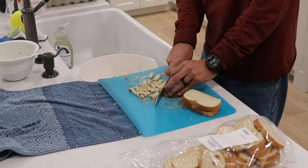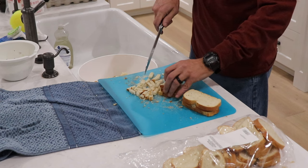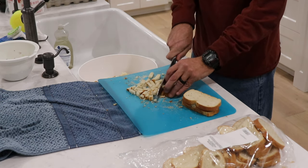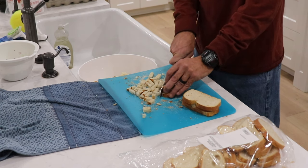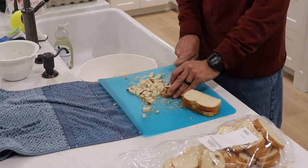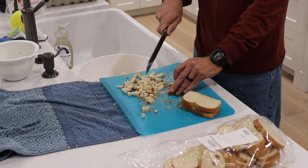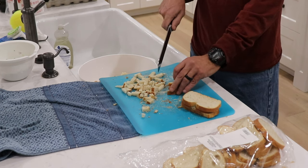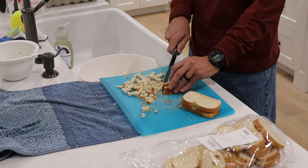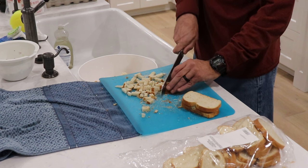Now my mom is sitting over here, so I've got to ask her a question. One or two loaves that you usually do with this? Two loaves. So for this amount of dumplings we're going to need about two loaves. And if you let your bread sit out it will get crunchy like this. You don't want fresh — you want it a day or two old, everybody, because this is what makes this so wonderful.